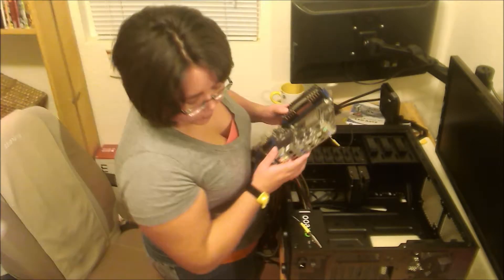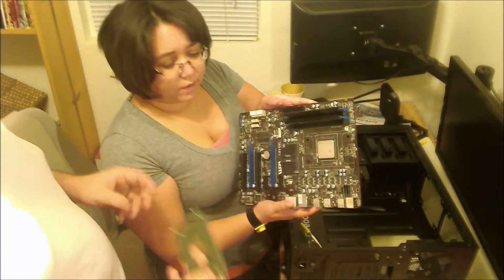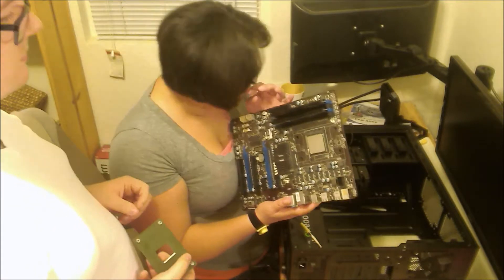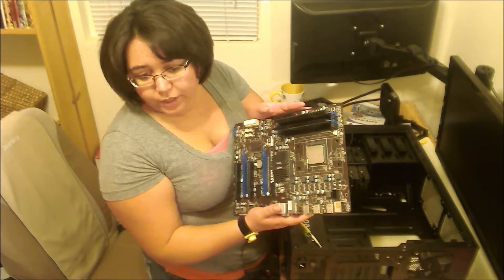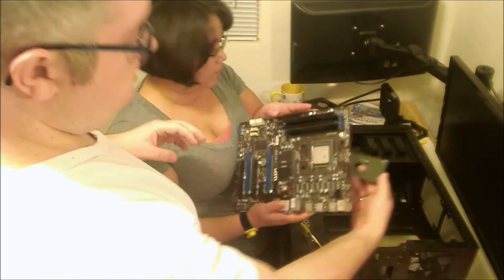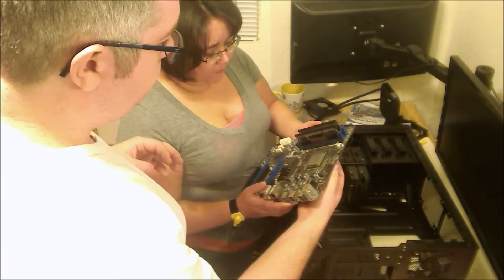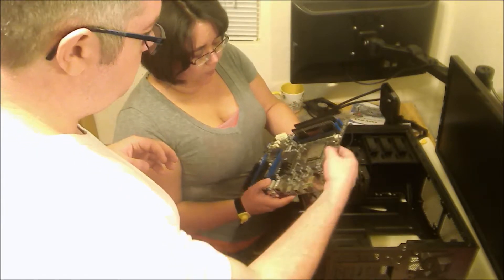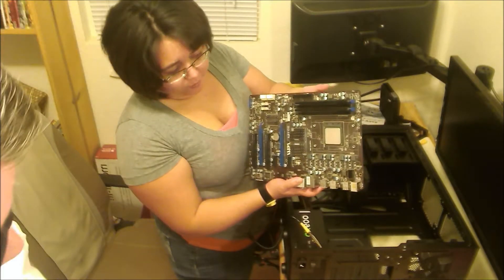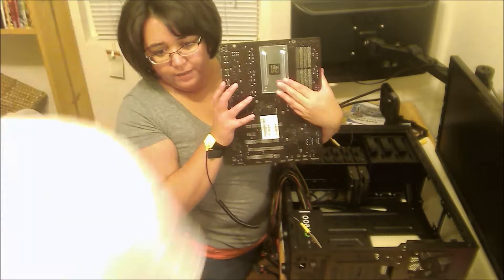Which part should we do first? So this is almost a two-person gig. We need to set this down. Can you see this? This thing is the adapter plate — it snaps on the back and fits right behind the CPU. And now you can see the little screws poking through — here's the back angle.